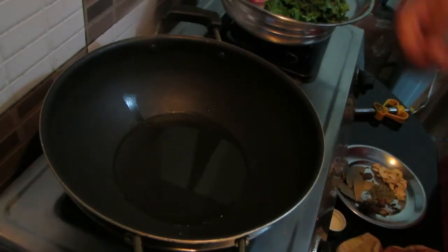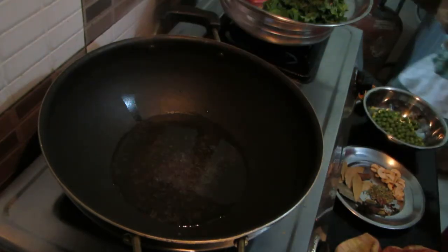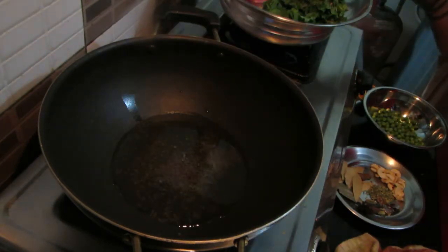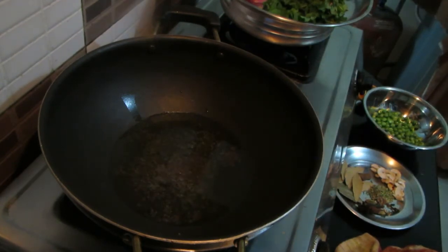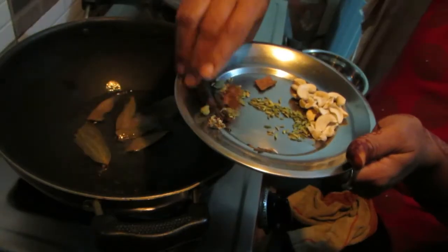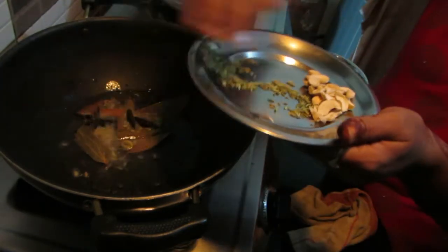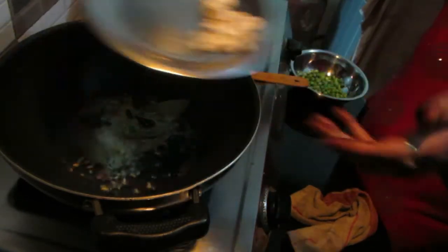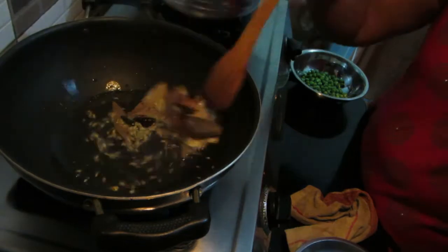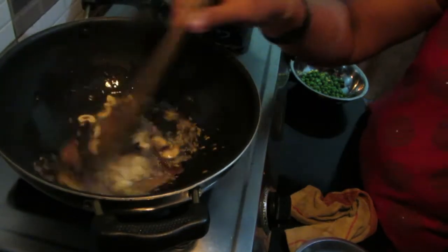Then cut it into a bowl. I put it in here and let it soak for about 20 minutes.